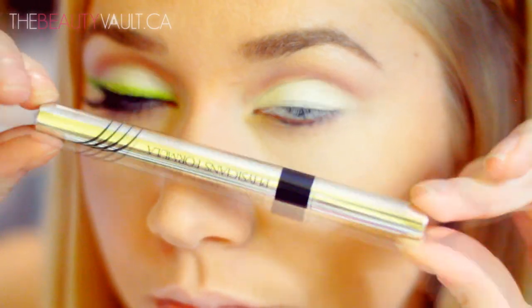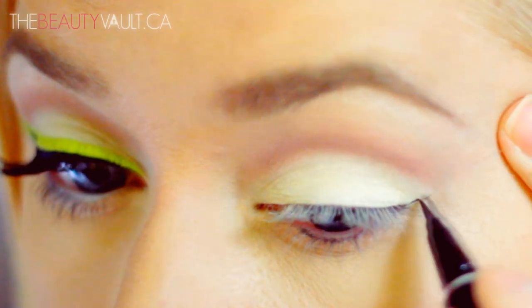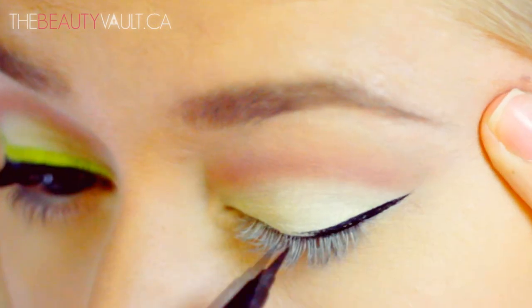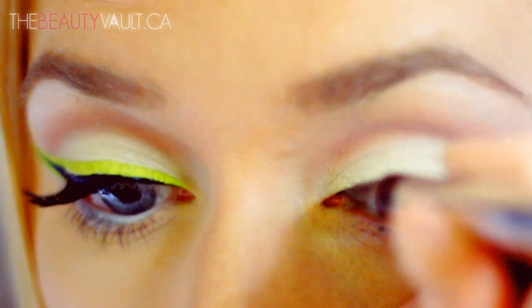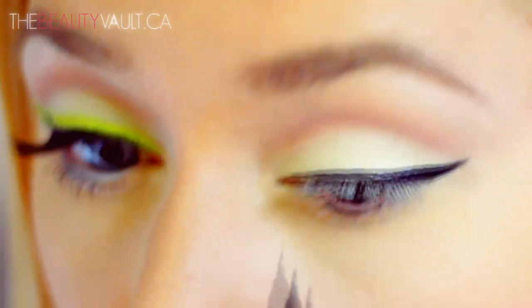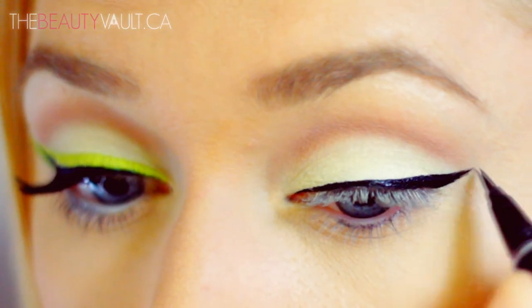Now I'm going to do the usual winged eyeliner with my beloved Physicians Formula Eye Booster Pen — not too thick, not too thin. And then I'm going to move on to the fun part.